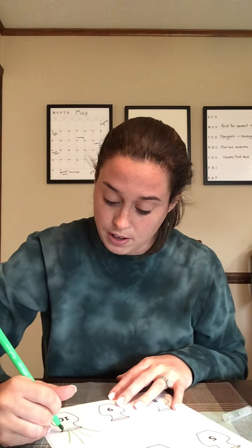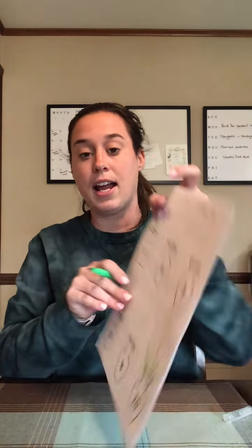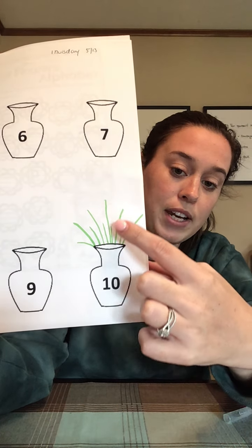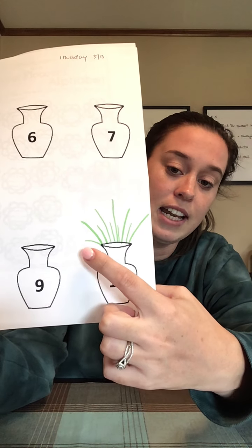So I'm gonna do five tall stems — one, two, three, four, five tall. Now I'm gonna do five short — one, two, three, four, five. So there are my ten stems. We can count them: one, two, three, four, five, six, seven, eight, nine, ten.